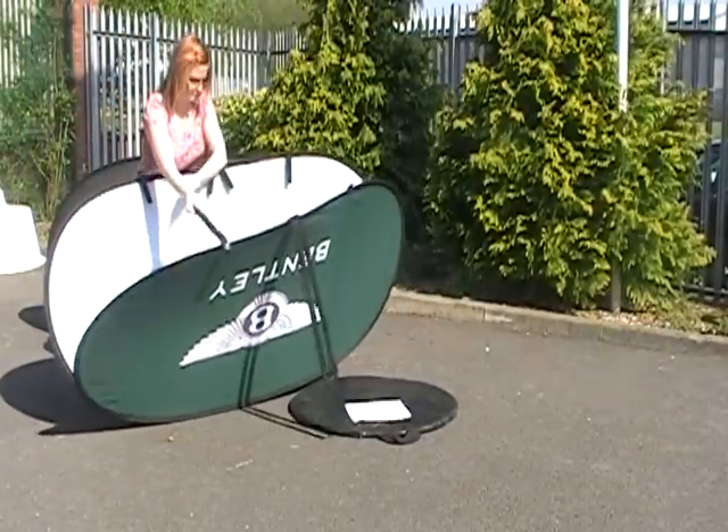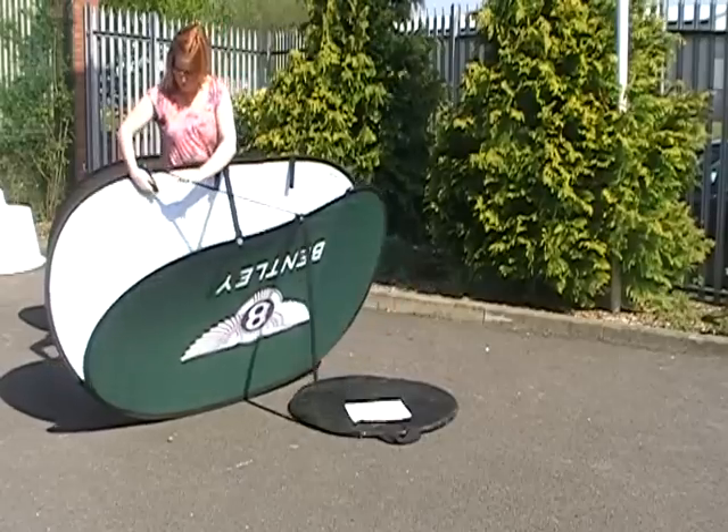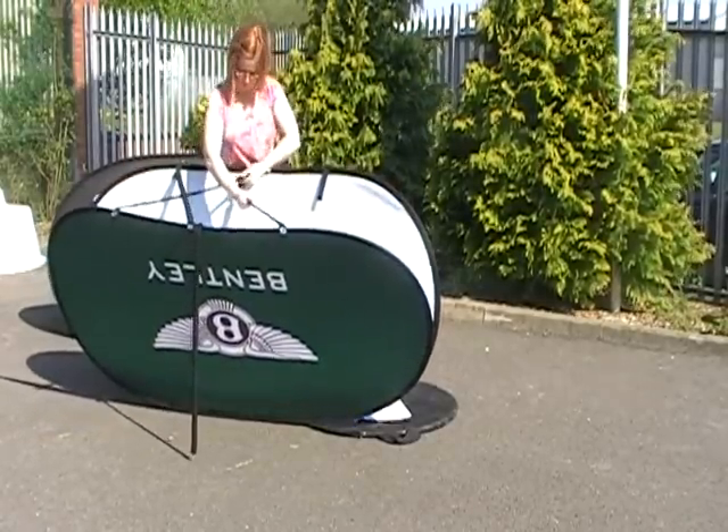This is a medium oval that we're demonstrating with, approximately 2m by 1m. We also offer a large which is 2.7m by 1m, and a small which is 1.5m by 1m.